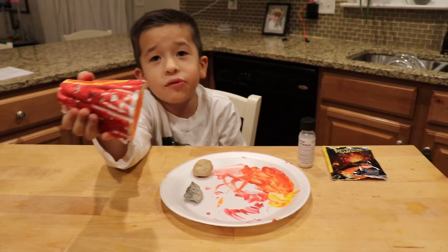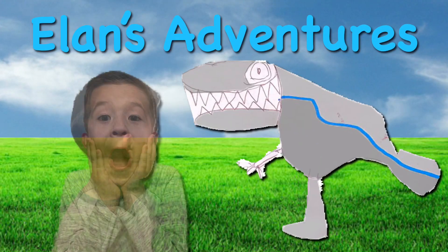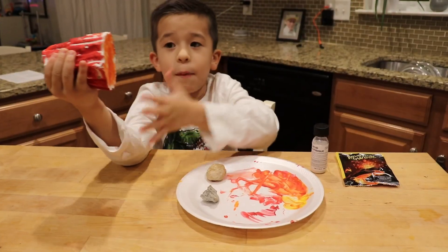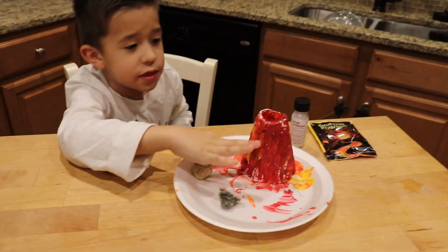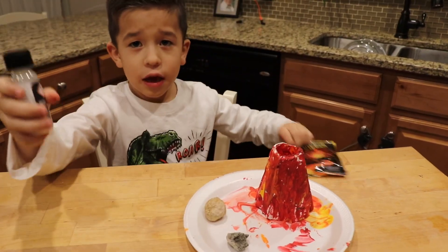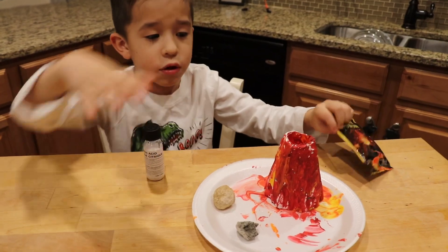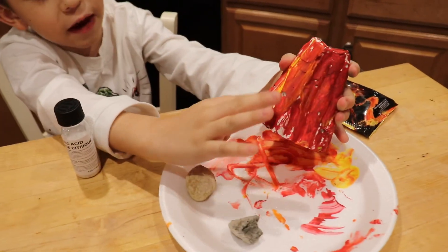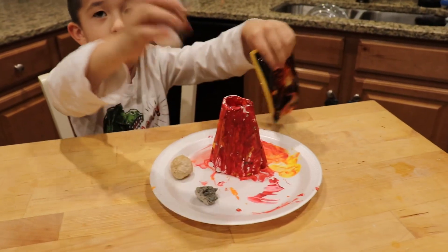We're going to explode the volcano that I made. On the bottom it's orange and I did a little stripe that's yellow for the lava. But when we put this and this together inside the volcano, it's going to make it erupt. Not like the fake erupting that I did — it's literally going to erupt.